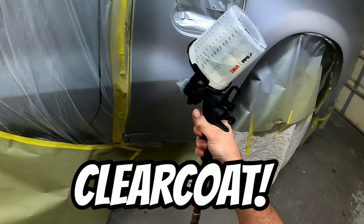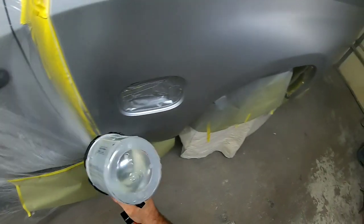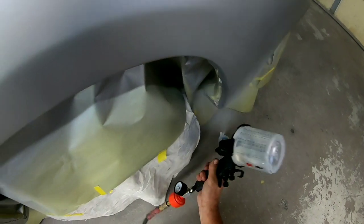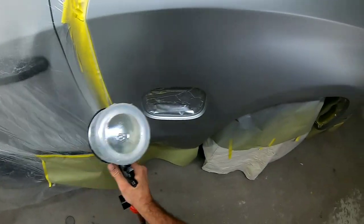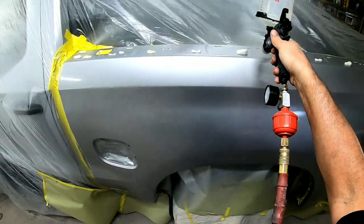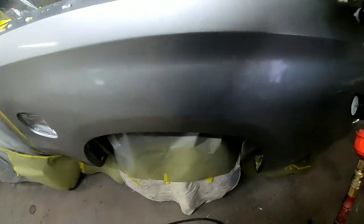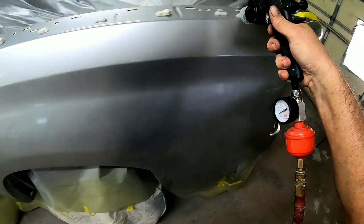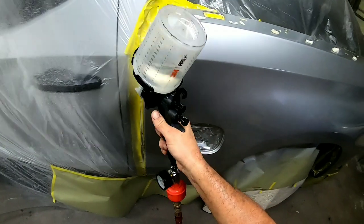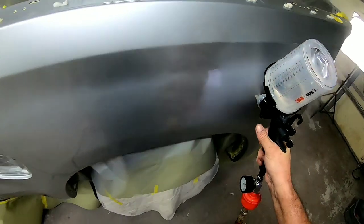Now it's time for clear coat. I'm using the 3M performance gun with the 1.2 tip. I have my volume turned three turns out and I'm using 24 PSI. My fan pattern is almost wide open, dialed back just a bit. Your settings may differ depending on conditions and your gun. This gun runs at a lower air pressure than most — most conventional guns run at about 28-29 PSI, and I'm running this one at 24.